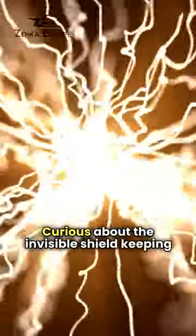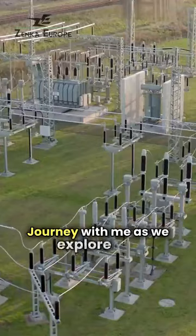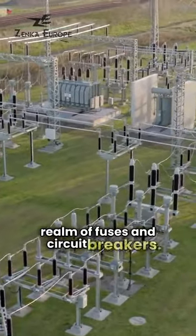Curious about the invisible shield keeping our electrical grids safe from overload? Journey with me as we explore the realm of fuses and circuit breakers.